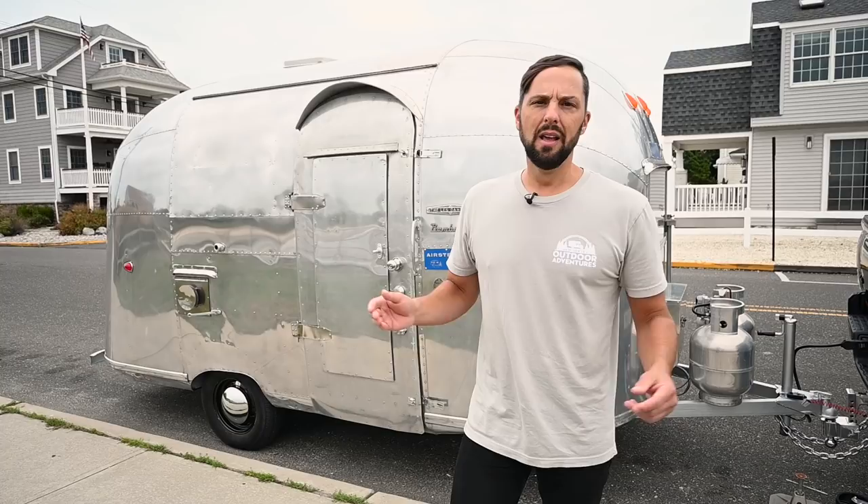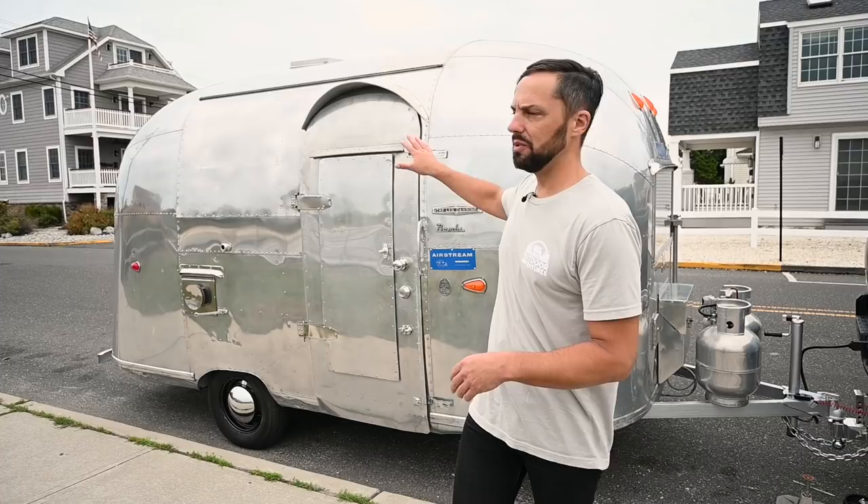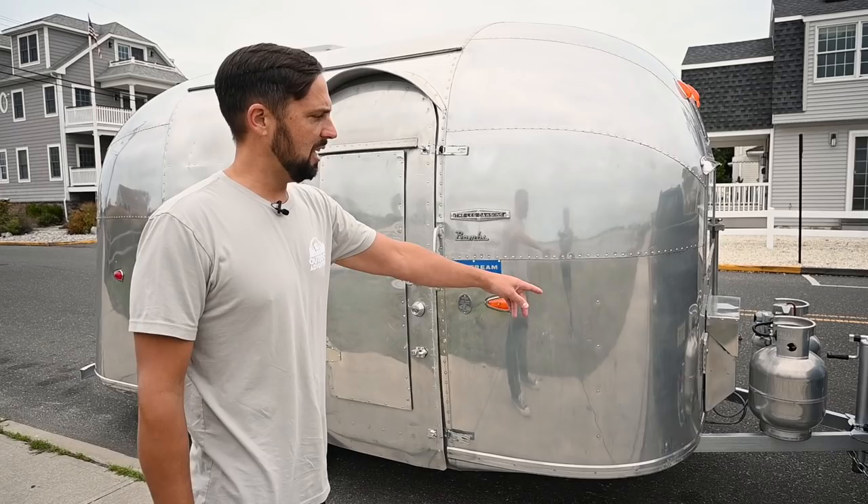My restoration attempt was to make it look somewhat period correct but keep a lot of the original character. If you notice, I didn't polish it to a mirror shine. Back in 1961, people didn't polish their Airstream travel trailers — it was bare aluminum and they left it that way. It was later in the 60s that Airstream started clear coating them to preserve the finish. These will naturally tarnish, and I kind of like that look. Maybe down the road I'll polish it.